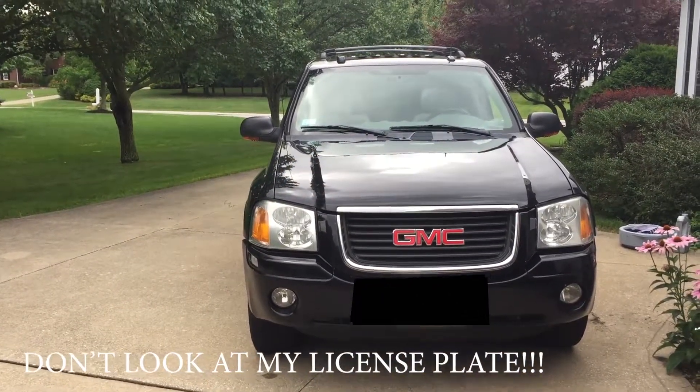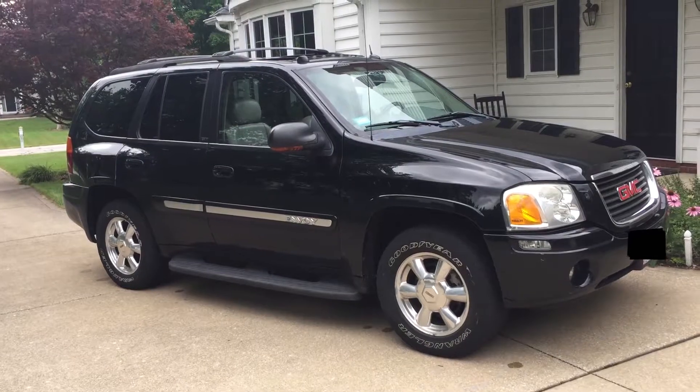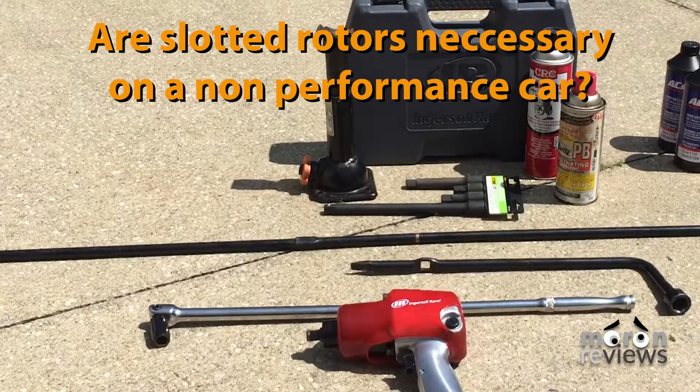Today we will be replacing the front brake pads and rotors on a GMC Envoy. We will also be answering the question: are coated rotors really worth the extra money? And are slotted rotors necessary on a car that is used strictly for commuting?